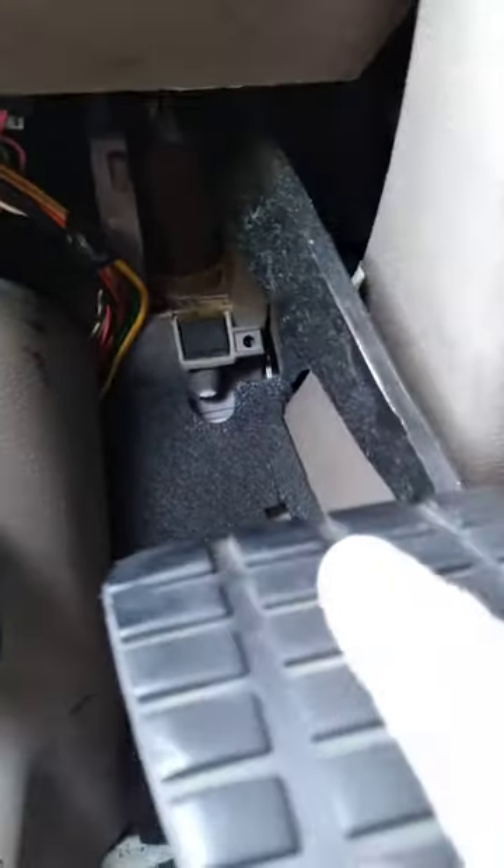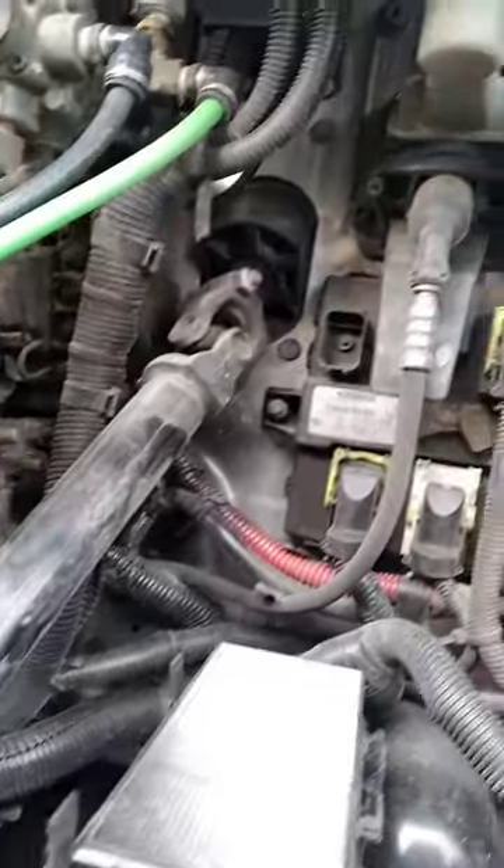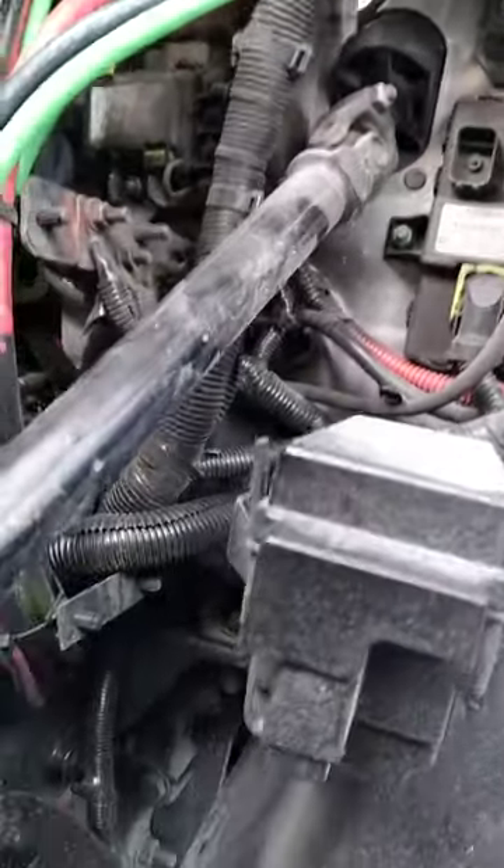This is the clutch, and I have to remove this whole thing. The switch is hanging right here — it's dark but you can see it. I'll remove the whole assembly because it's easier to do it that way. To remove it, I have to come right here and look.